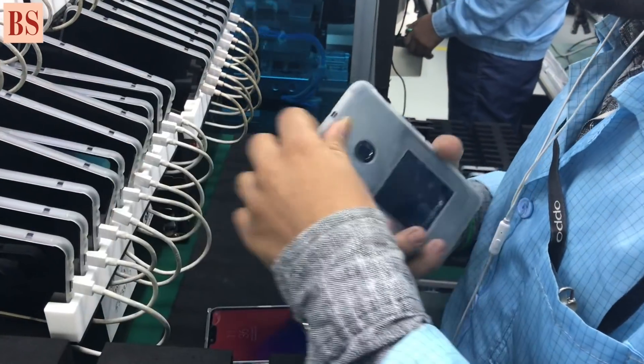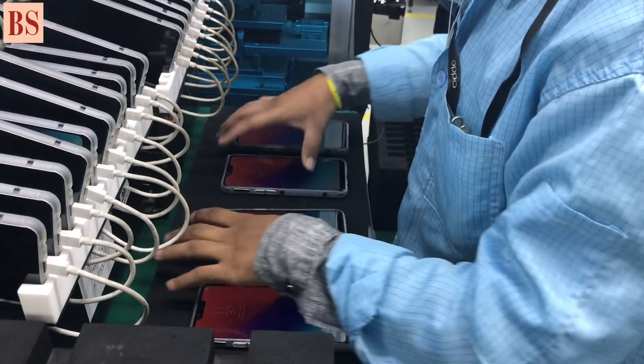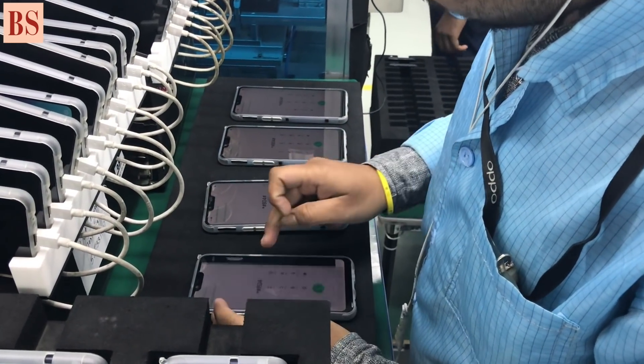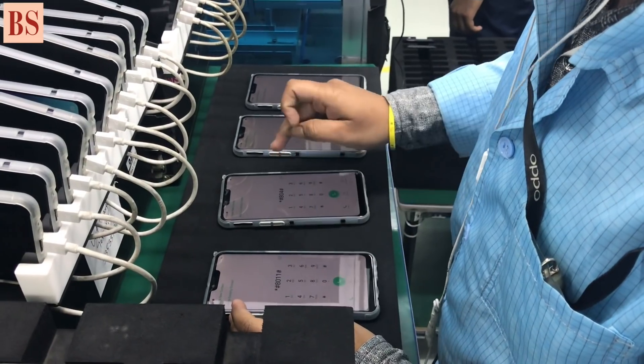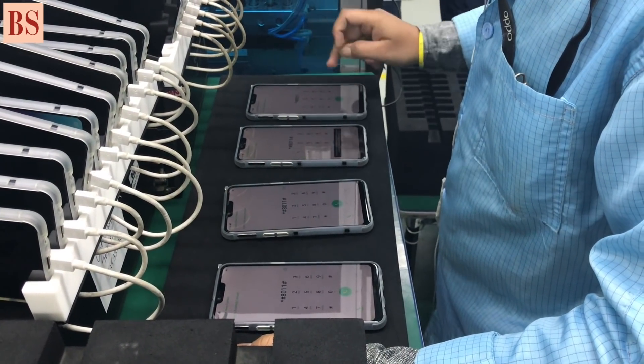For manually, we have the camera test, and also the burn-in (BI), and LCD also. This is for double-check. So if all things confirm okay, then there is a quality station to accept it, to make sure that the device is okay.